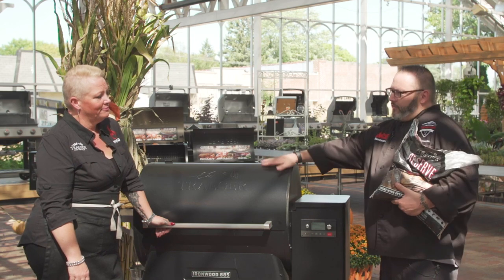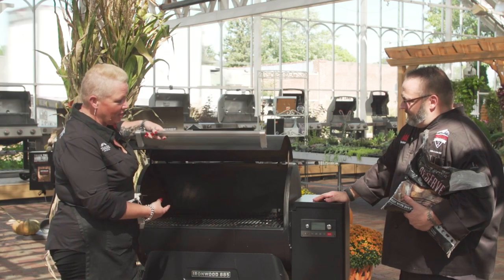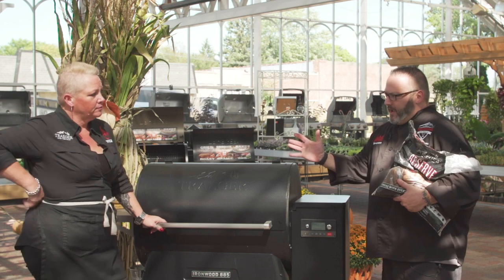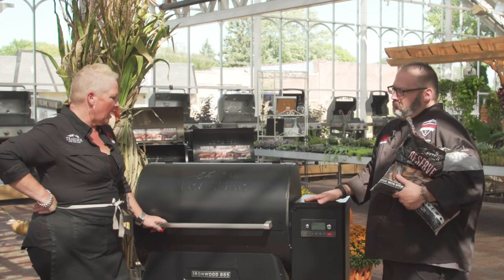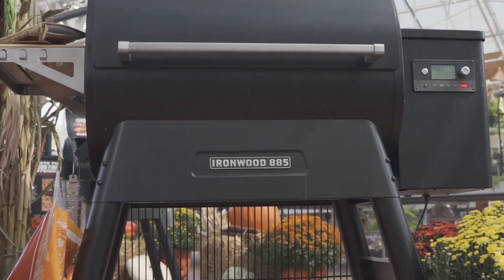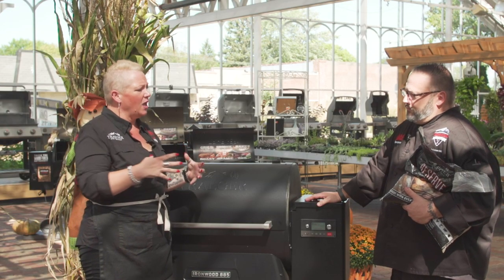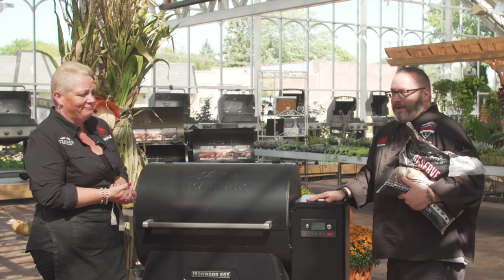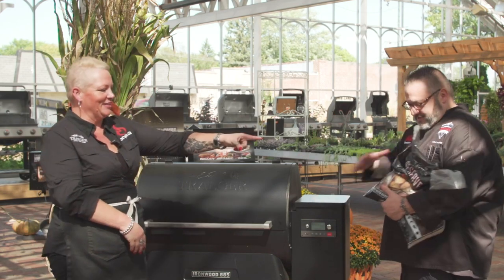Then I won't evaporate my water in the water pan either, right? No water pan necessary. I don't see a water pan. You don't need a water pan.